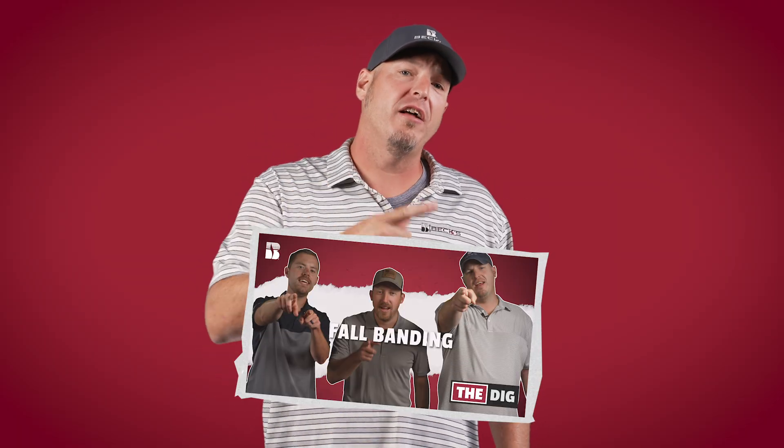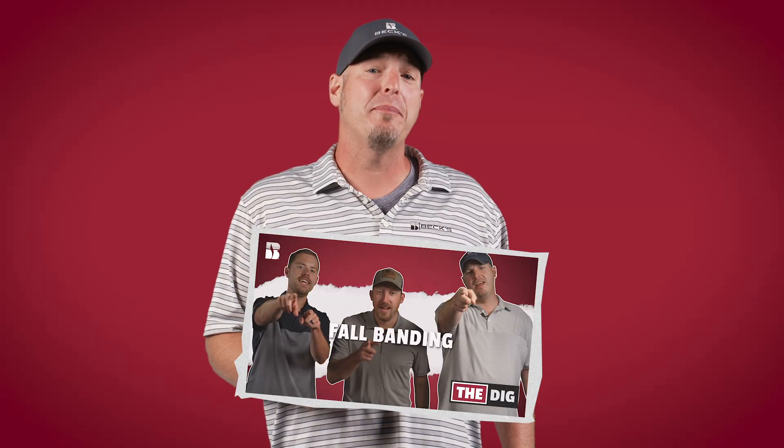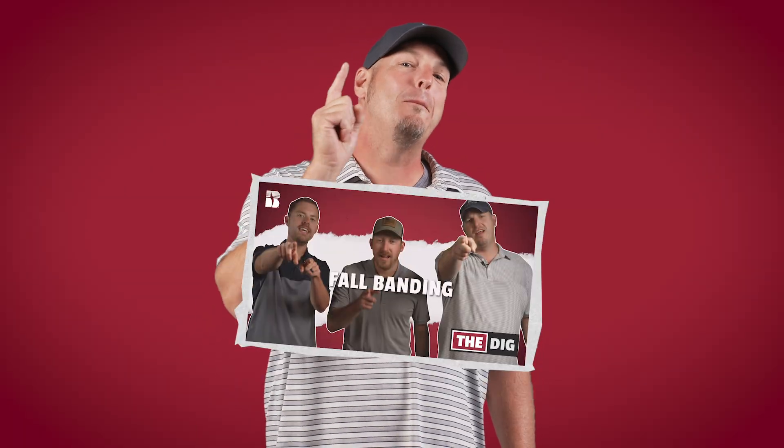What's up everybody? We're taking a short break from new episodes of The Dig while we're busy harvesting, but we will be back soon with exciting new data and insights to help you improve profitability on your farm. Until then we hope you enjoy a rerun of episode 15, Fall Banding.